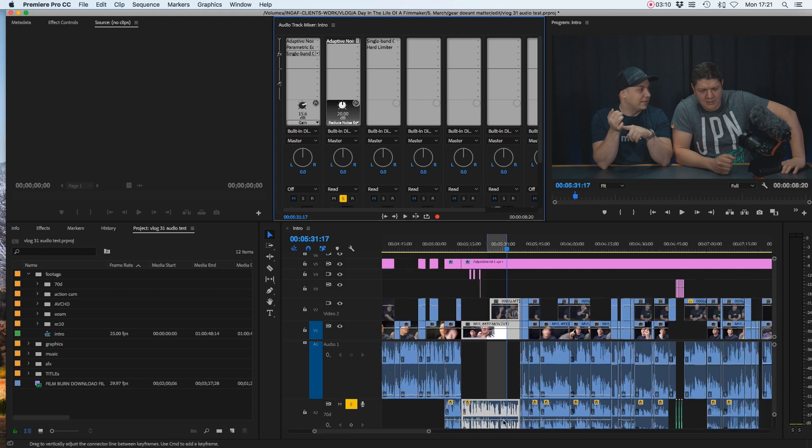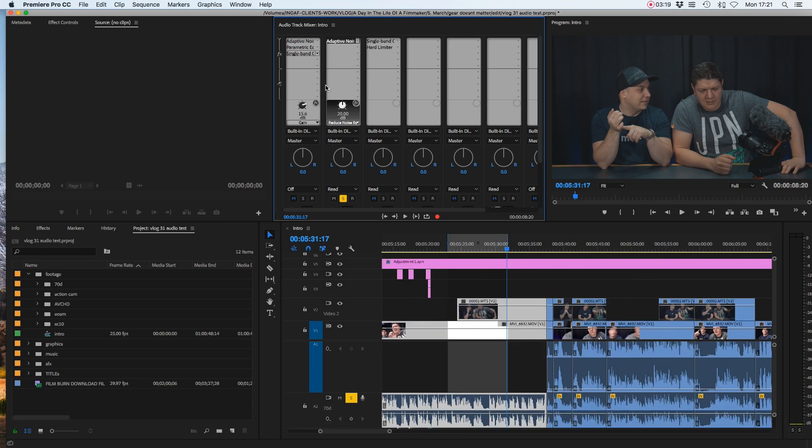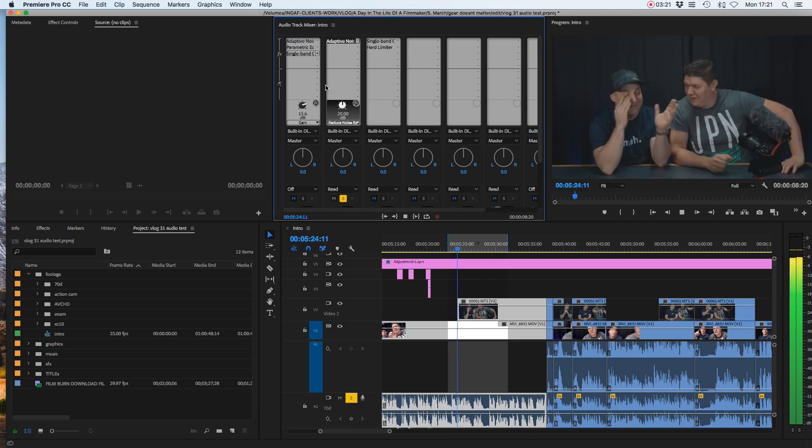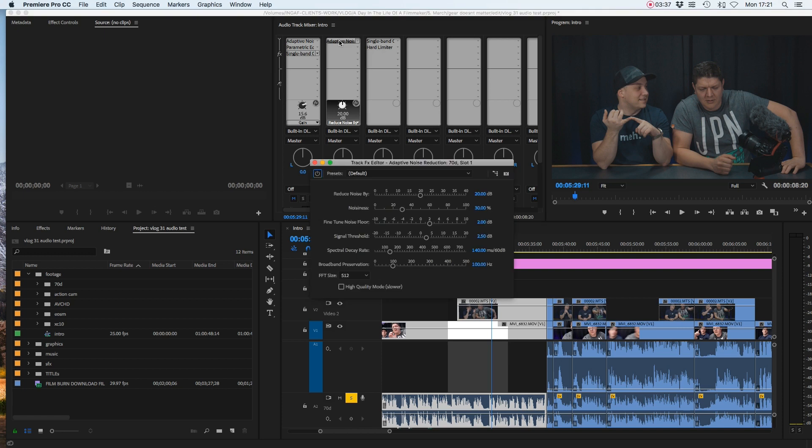So all of those cuts on channel two are going to have that effect placed upon them. Without touching anything, let's listen to what that sounds like. Bargain! Alright, firstly, I've got to call you up on a few things — he called the tripod a lens. So already that's done a really good job of getting rid of some of that noise, but it's still there slightly. So let's double-click on the effect, go into the parameters, and look at Reduce Noise By.